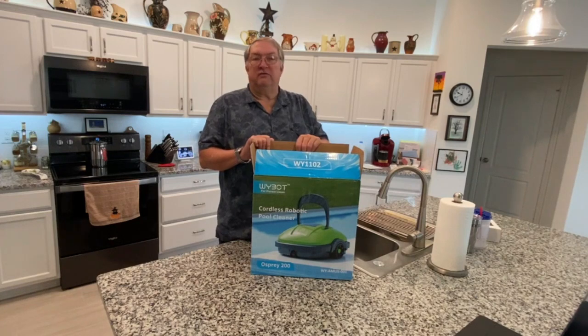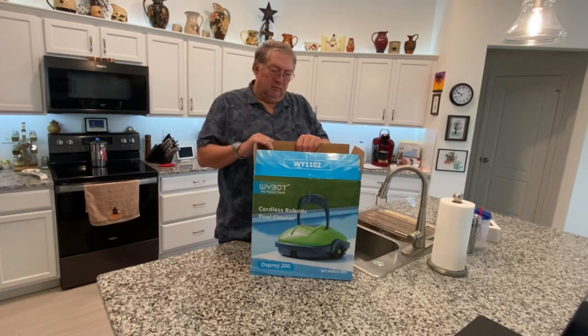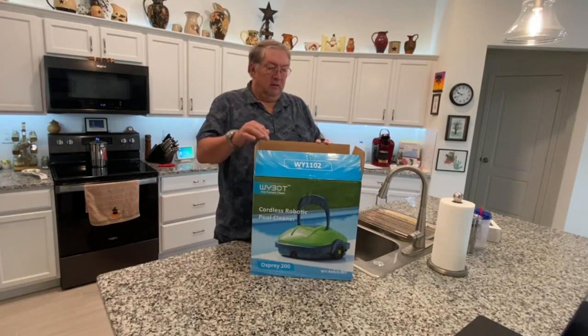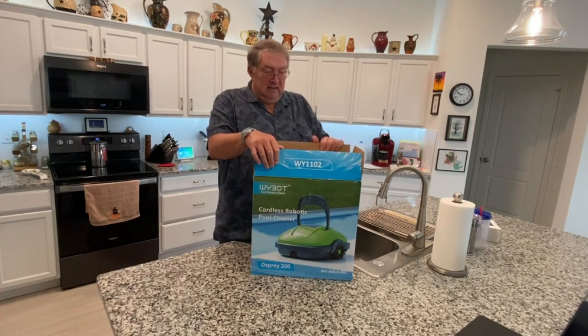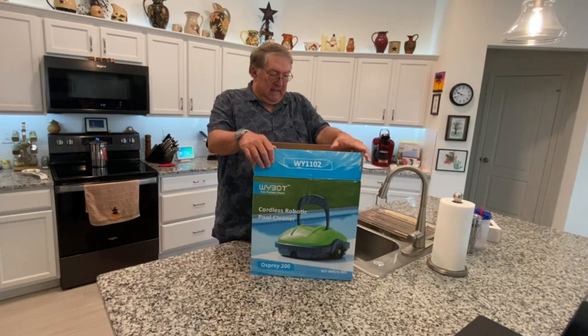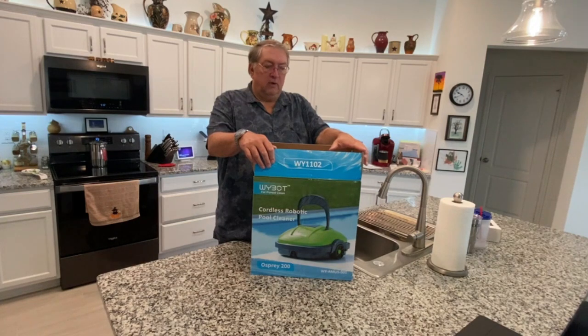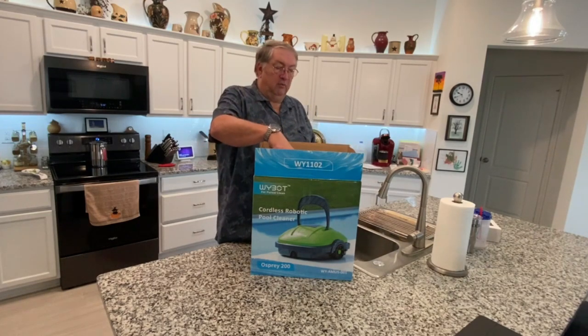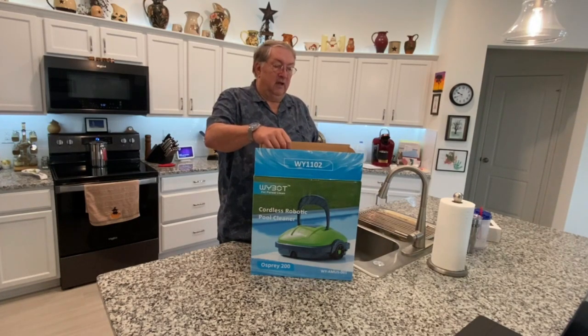After I did some research, you can get these that hook to your pool with a hose. You can also get them with an electric cord that runs into the pool, but I like the idea of this one. Got it off of Amazon. It's cordless — it doesn't have an electric cord that runs into your pool — and it's robotic, so it'll roll around the bottom of your pool and clean it. When it's done you lift it out, open it, wash it out, and you're good to go.